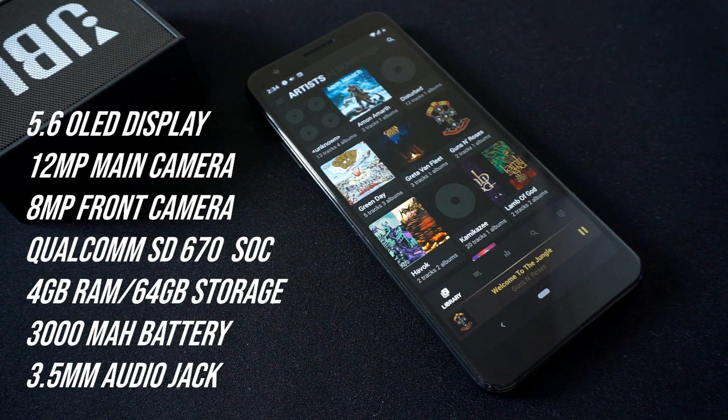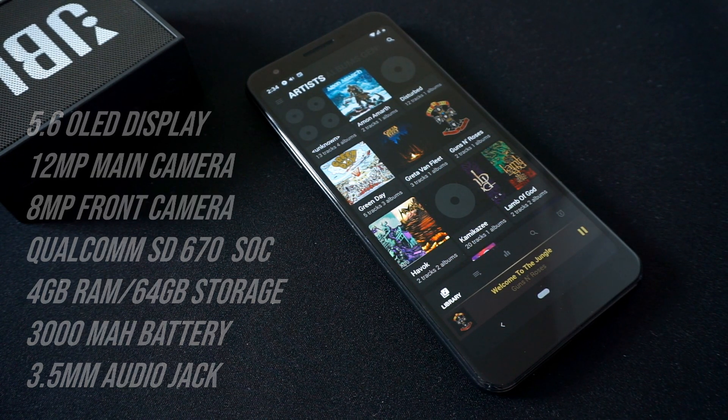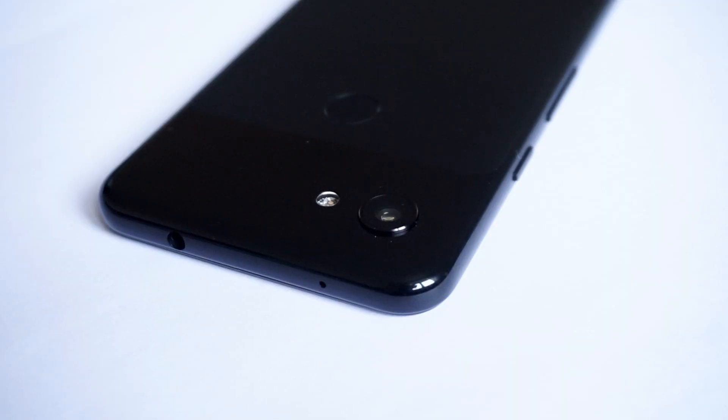I initially got this phone because I wanted an affordable smartphone with stock Android, a good camera, decent battery life, and a compact size. And it's great! I'm having a good time with this device so far, its performance perfectly suits my needs, and as far as appearances go, it's one slick piece of hardware.